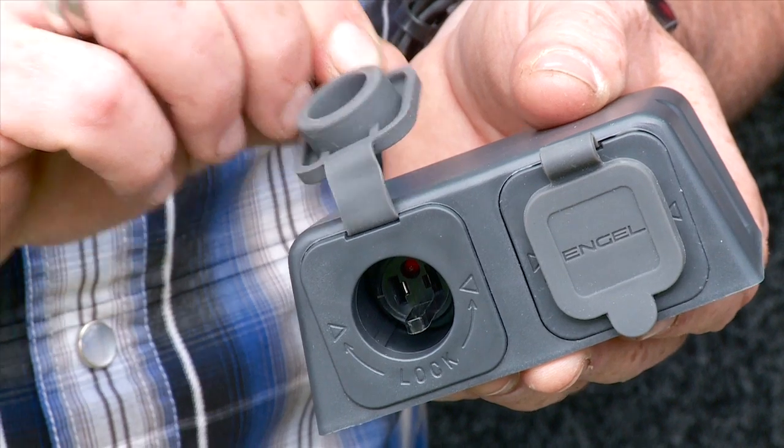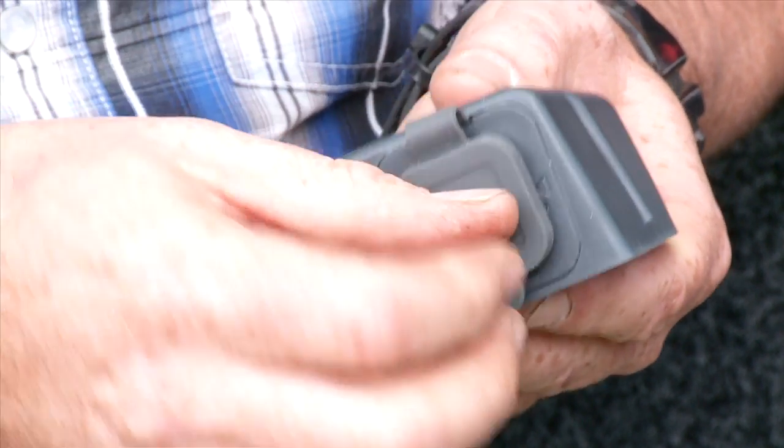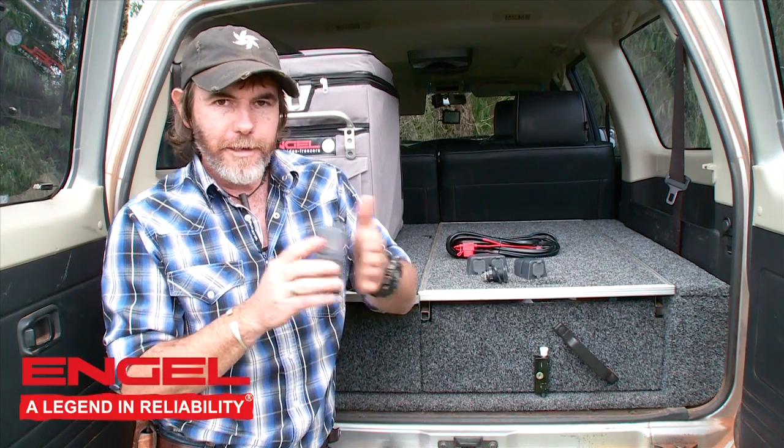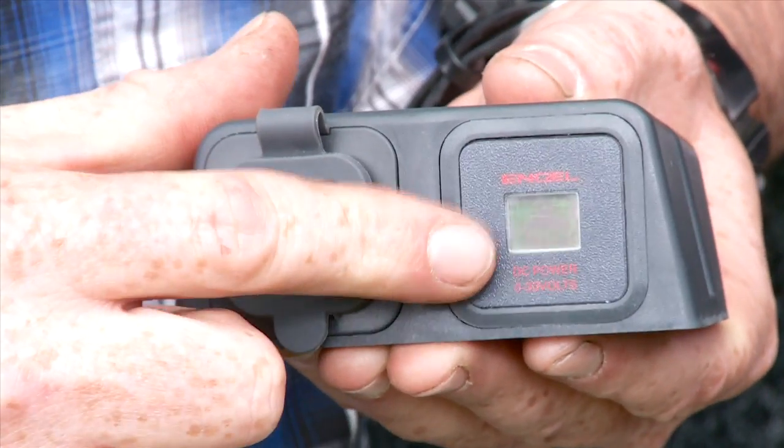You've got an Engel side and a normal cigarette lighter side, so you can power other things besides your fridge. Here's my personal favorite. This one's actually quite fancy — surface mount, with Engel on one side and a voltage meter on the other. That's pretty cool.